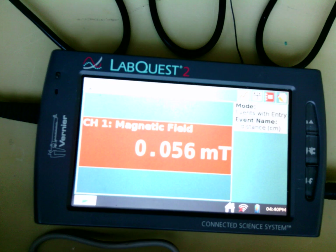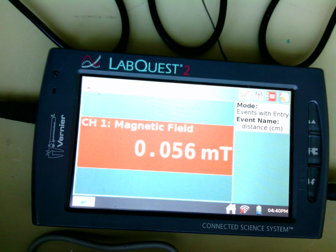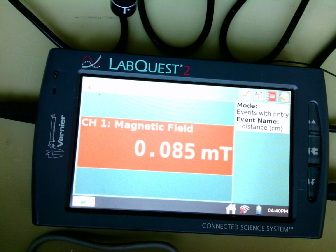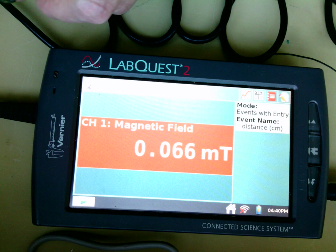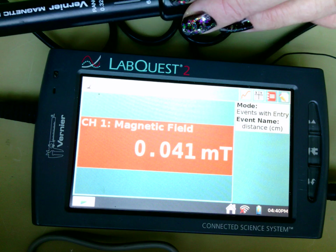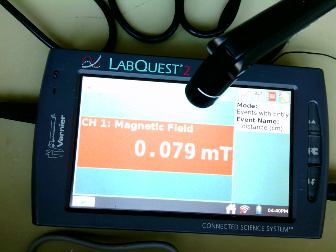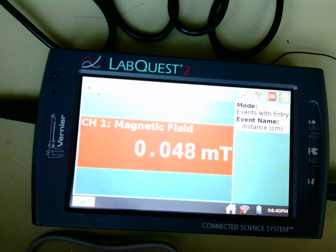The thing about magnetism is magnetism and electricity are like best friends. I really have nothing that I'm measuring right now, but you'll notice I'm picking up readings of magnetism because there's electricity everywhere. My computer over here can pick up some electricity — everything is generating an electric field. So we have to tell the sensor that we just want to measure the electricity in our model, not necessarily everything around us.